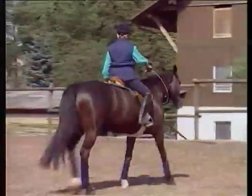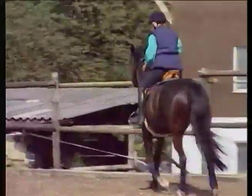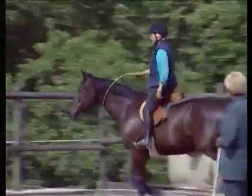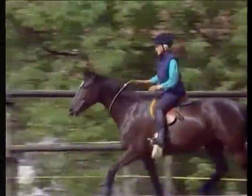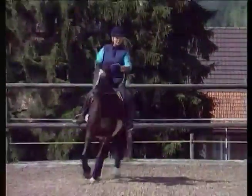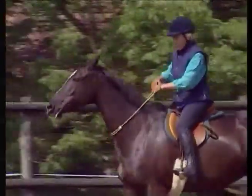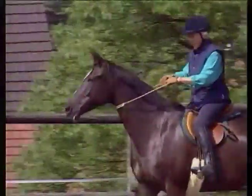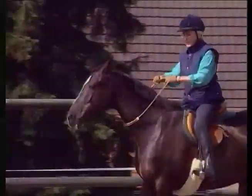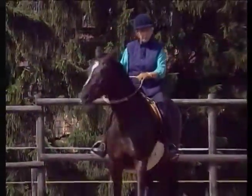I go to the outside and stay there a moment. You can see that Viv moves confidently as Robin then turns and moves away. I bring her back to the walk and before I canter, I take the neck ring in both hands and ask her to slow down and come into a better balance.